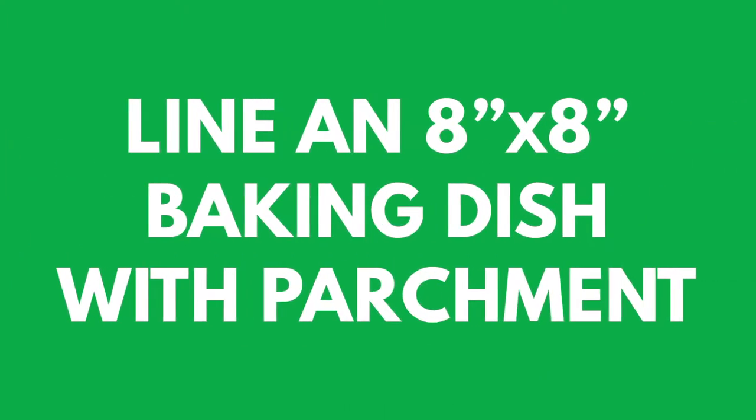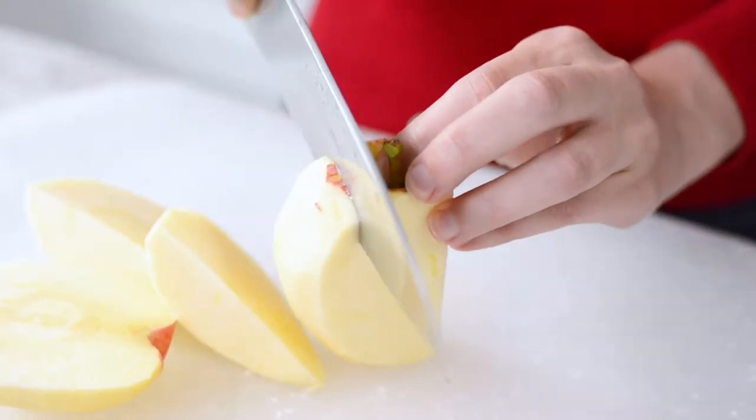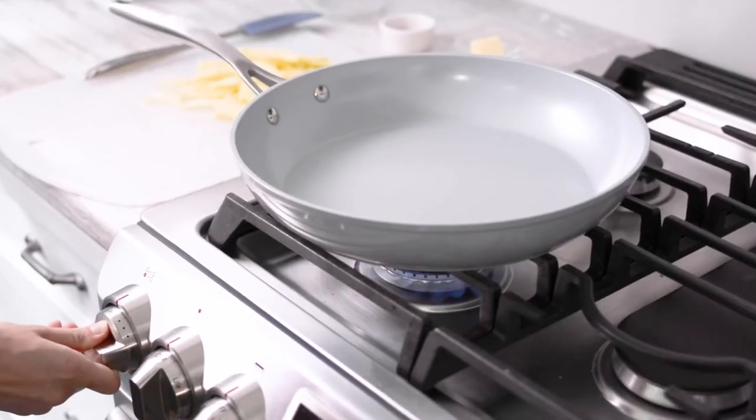Start by preheating your oven to 350 degrees and line an 8x8 baking dish with parchment paper. Now prepare your apples — peel and thinly slice one Gala apple and heat a medium non-stick frying pan over medium-low heat.